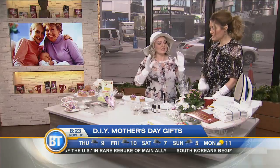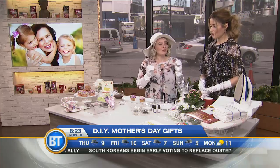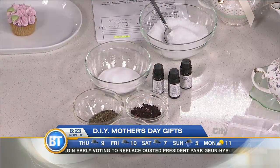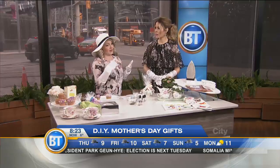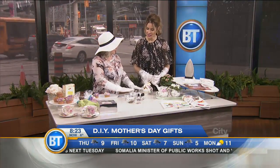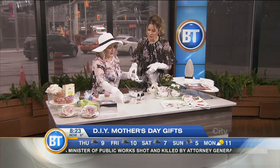Still with the tea theme — making bath salts. This is super inexpensive but you can make it look very posh, and it's great for relaxation because every mom needs a little soak in the tub. So all you really need is some Epsom salts — about a cup of that — and some baking soda.